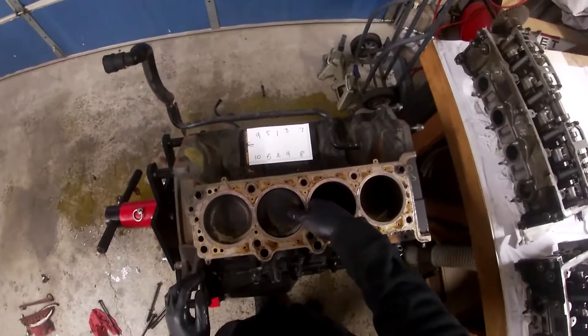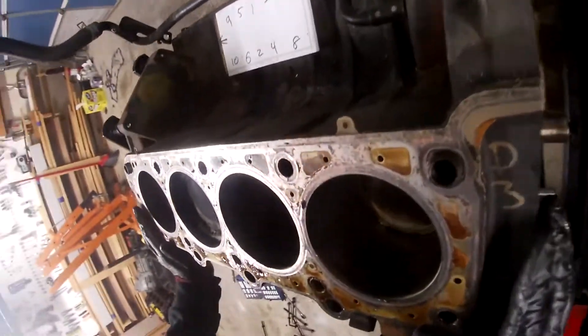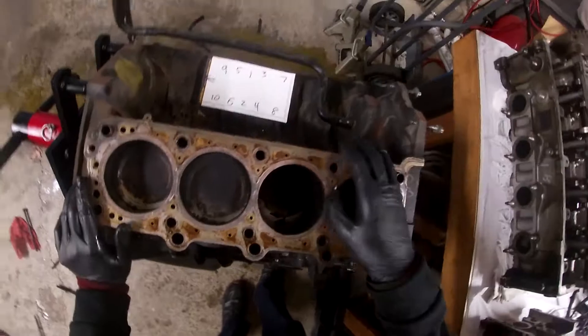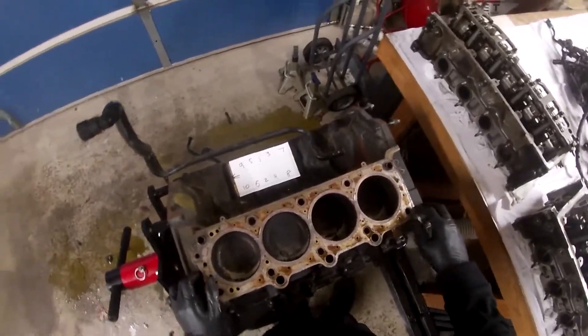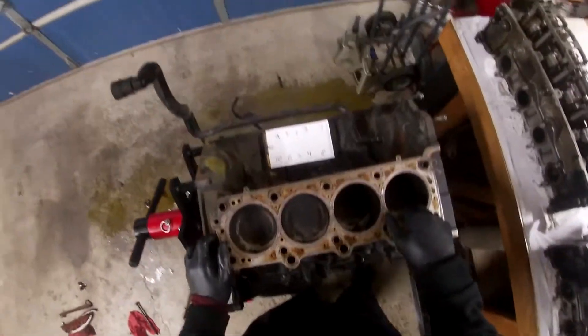Before I take off the oil pan, I want to see if any of the cylinder walls are damaged. I can't really tell just by looking with my eye. I don't really see anything obvious. I've seen some videos where people have crazy marks in the cylinder wall, but I don't think that's the case for me.